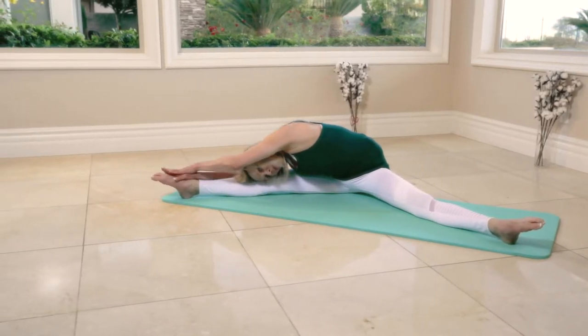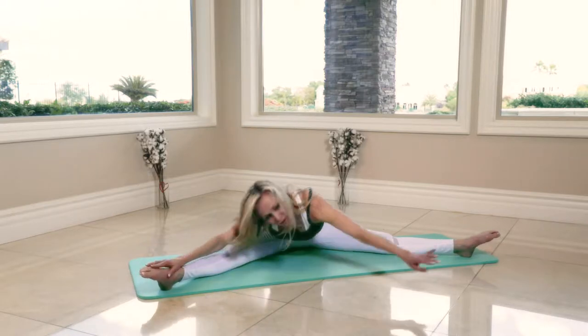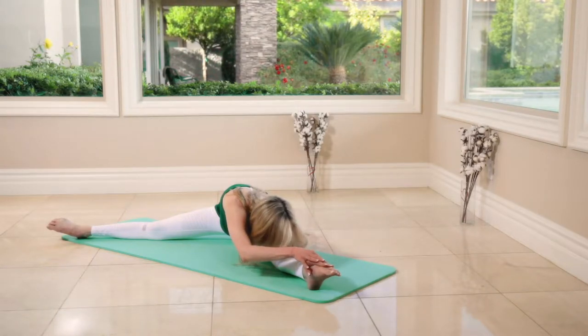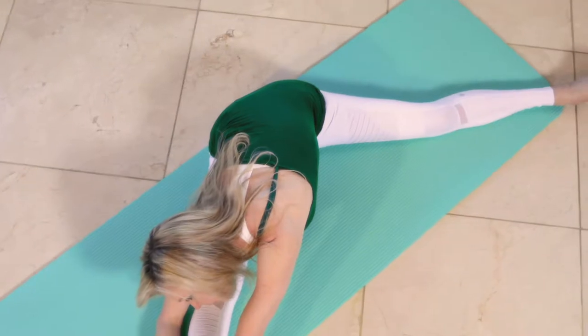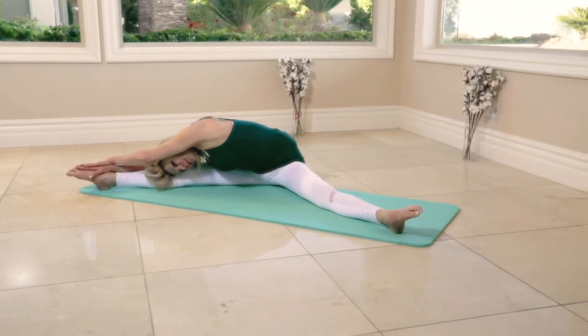Hold for eight, seven, six, five, four, three. Switching sides — both hands on the right foot, press and hold for eight, seven, six, five, four, three. Go again — put your hands on top of your left foot, hold it for eight, seven, six, five, four, three.